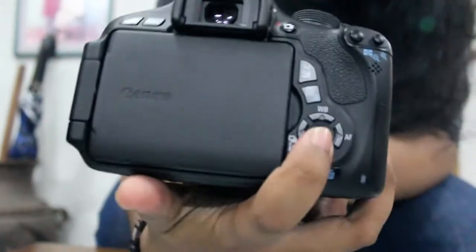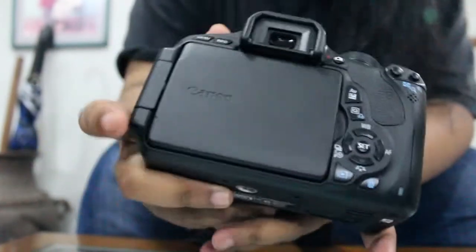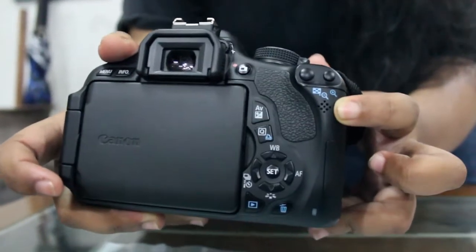Okay, and this is the OK button. And this is the multi-selector — the button for controlling the camera settings and viewing the photos that we shoot.